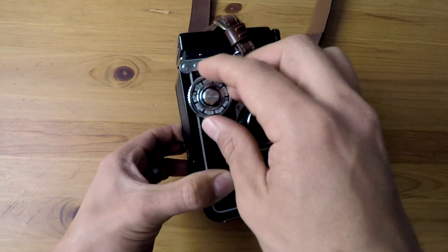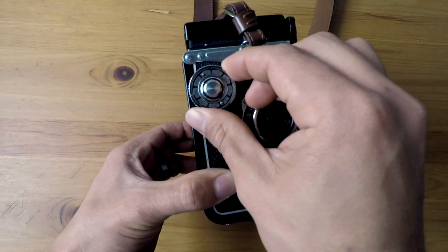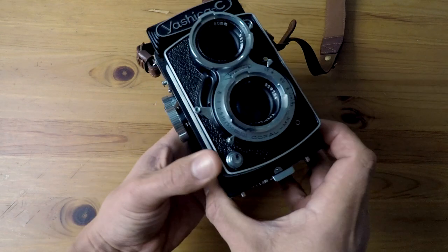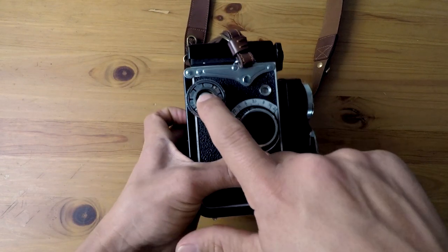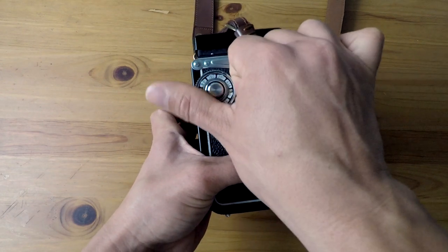To advance to the next frame, you've got to hit that middle button and advance your film, and it's going to lock again. You're going to feel it lock, and then you're going to cock it again. Take your picture, and you've got to do that again — press the middle button and advance your film. You're going to keep doing that until your film is done.